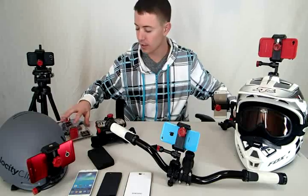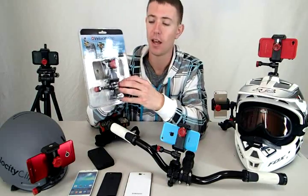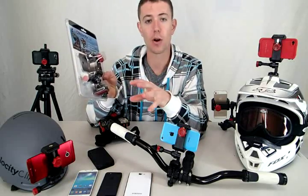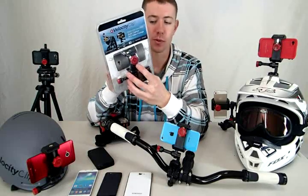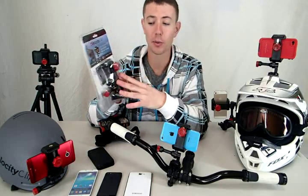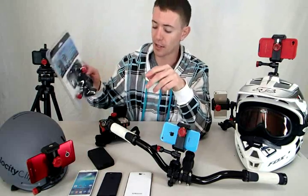I'm going to show you this guy. It's called Velocity Clip. It retails for about $40, and it's totally universal, so it works with any smartphone. If you go from an iPhone to an Android, back to an iPhone, it's going to work for all of those. It works with compact digital cameras — literally, it will work with anything.